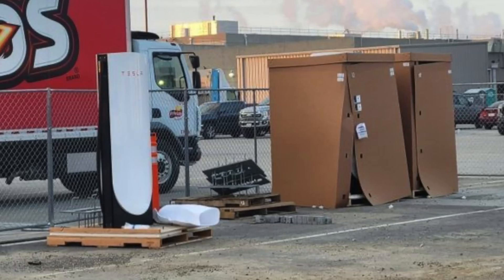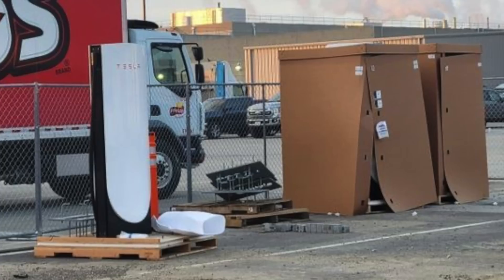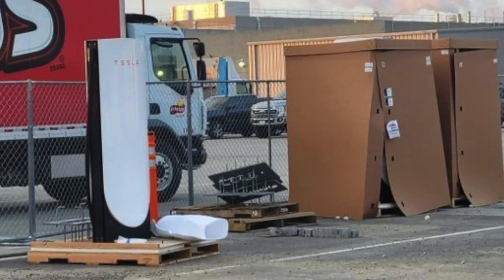Best-case scenario, this turns out to be just a placeholder — a temporary thing so that Tesla can road-test the Semi trucks and let some of their biggest reservation holders experiment with them. You put up the MegaChargers, give them a couple of trucks, and you're not yet in fully fledged mass production. Then once you enter mass production, that's when you adopt the MCS connector that CharIN recently unveiled.